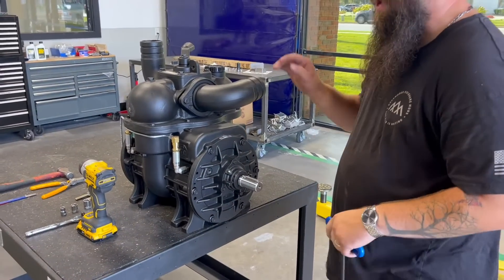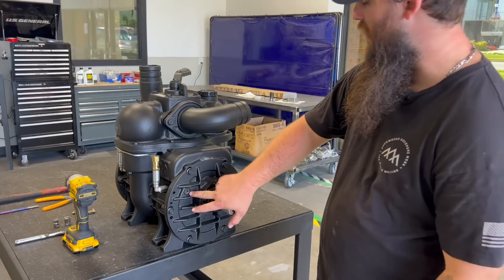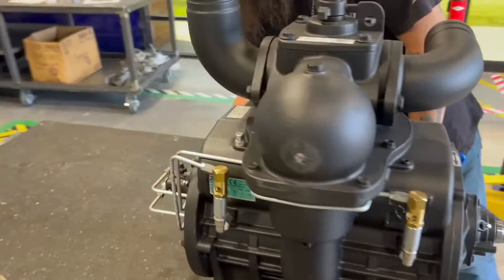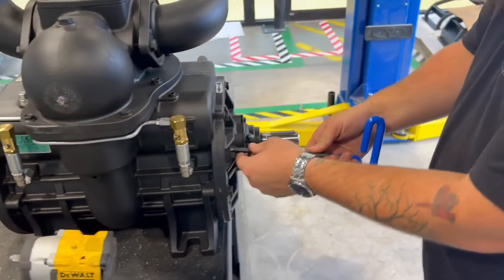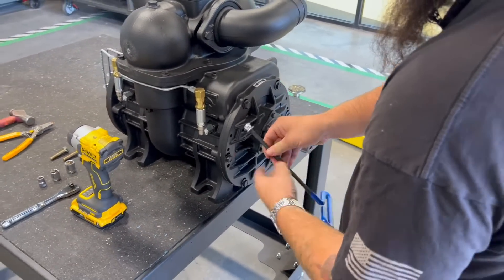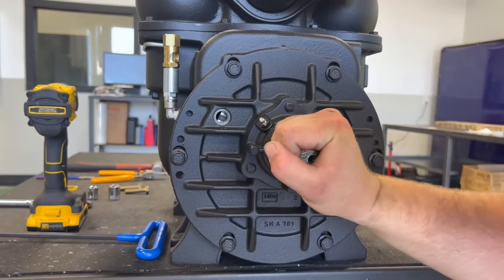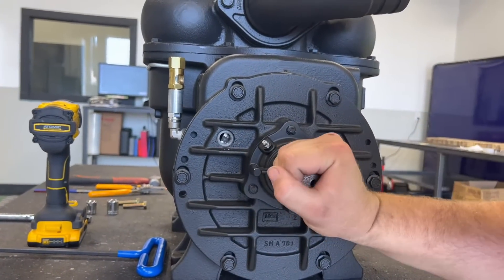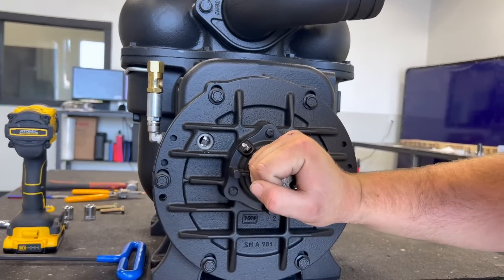To check your wear on your Bationi pump, you have an access port on both end plates — one right here and one right here. I'm going to go ahead and pull this one right here with the eight millimeter allen key. Spin the rotor so you can locate your vanes and check and make sure you're not past the wear line. If we are past the wear line, we'll go ahead and replace it.